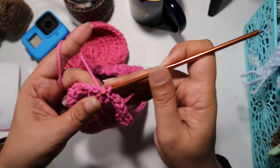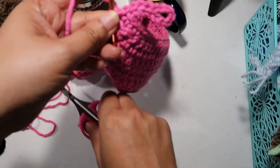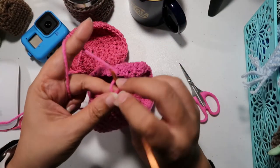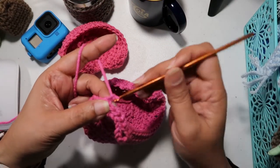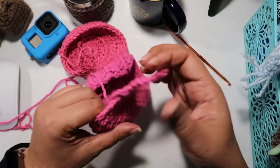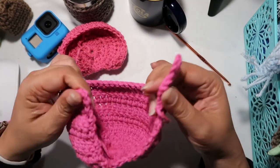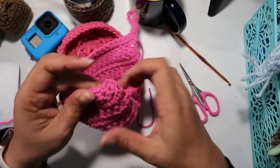And to secure it further, another slip stitch. I'm going to cut my yarn, pull my loop all the way through, and there you go. This is where your loop sits, and then you add your button here.